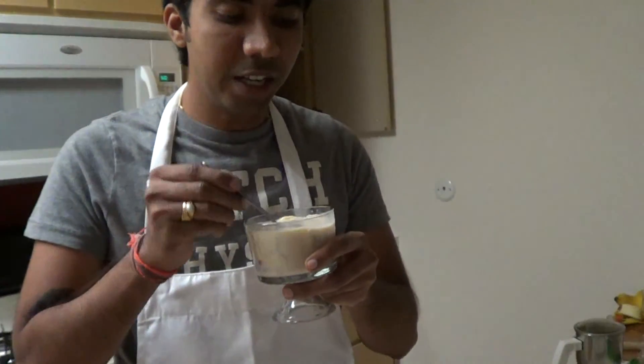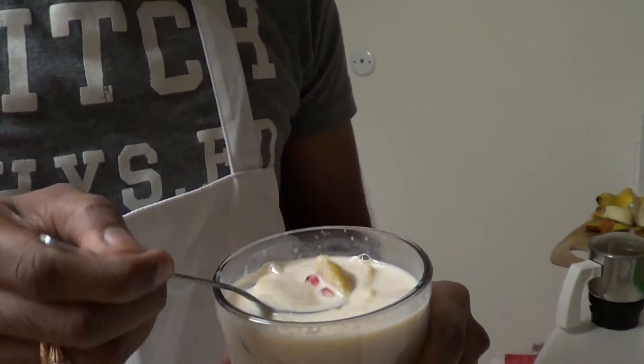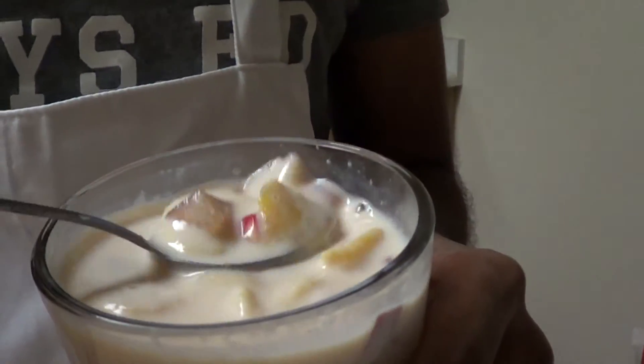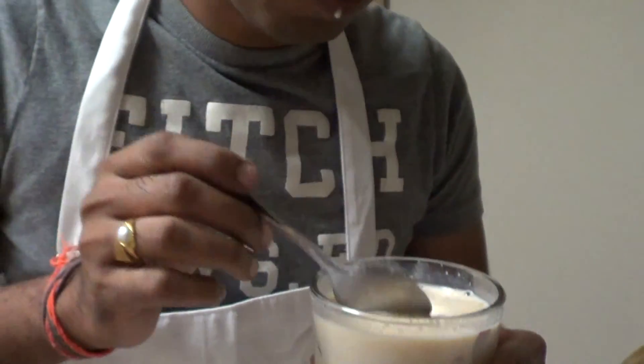The fruit salad or fruit custard is ready — it's time to taste! I have just added the banana now so the color doesn't change. Make sure you only add the banana before serving so the color doesn't look odd. It really tastes good! Try it and let me know your feedback and reviews on fruit custard. Thank you, enjoy!